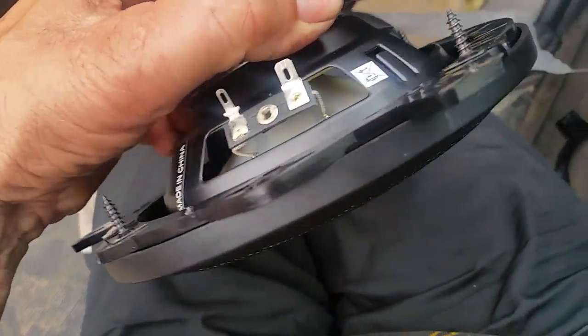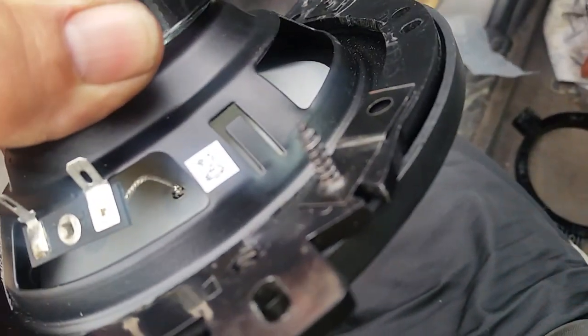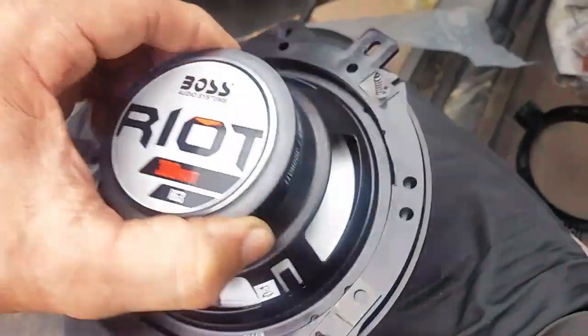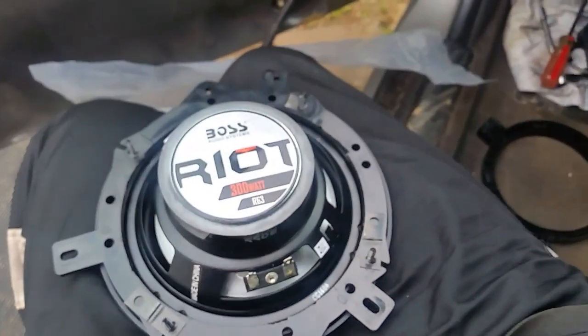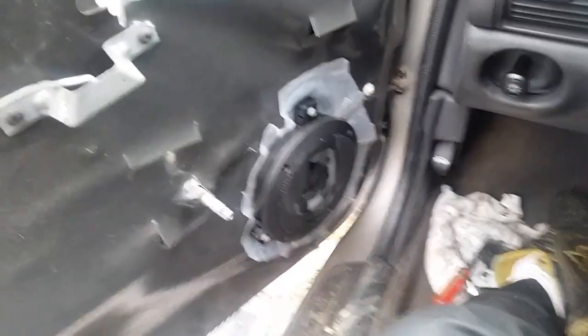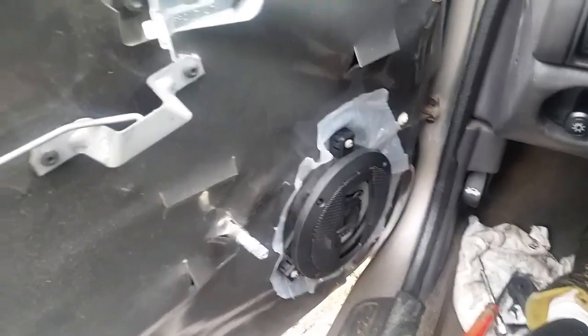They also give you little screws, and these are sharp so watch out. I filed mine down just a little bit on top on the other side to make it work with my adapter plate. Then I got the speaker back in the door.